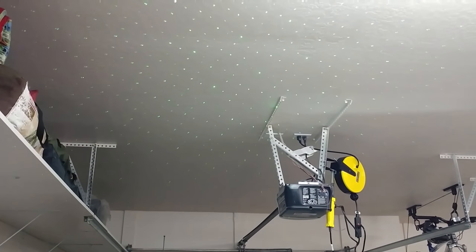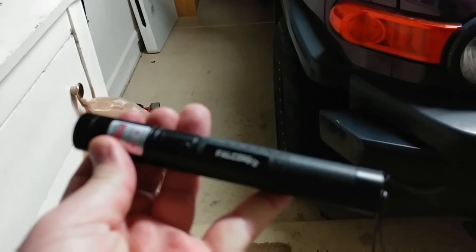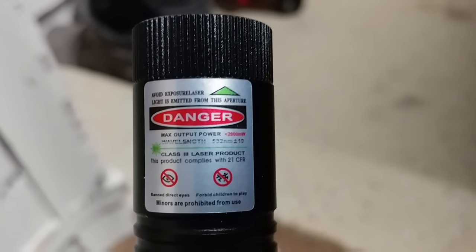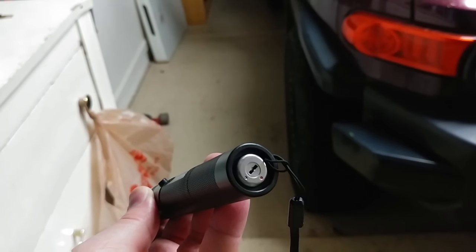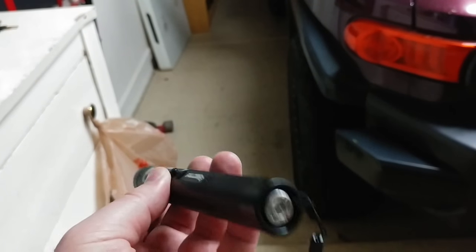Pretty fun little tool. Now you've got to be careful with this thing — it's quite powerful. You can see it is actually prohibited for use by miners and for direct eye exposure. It comes with a safety key so you can lock it off, and if your kids get a hold of it, they won't be able to use it.